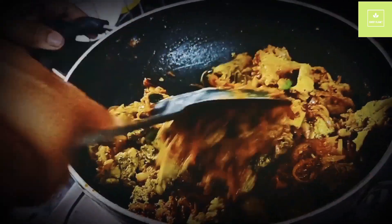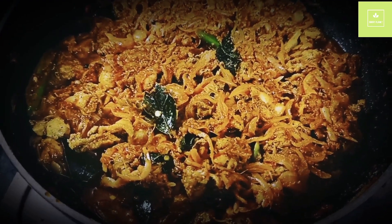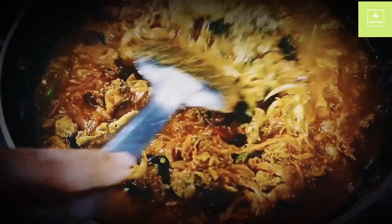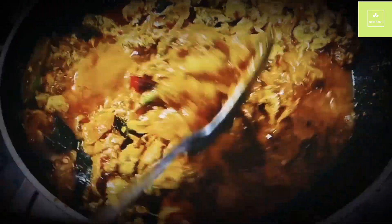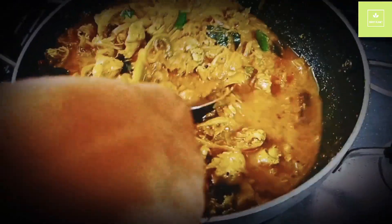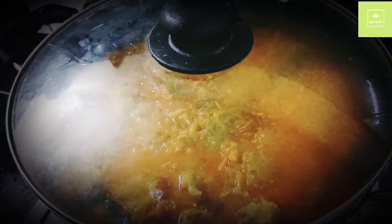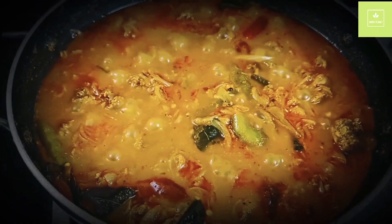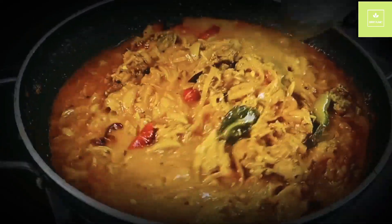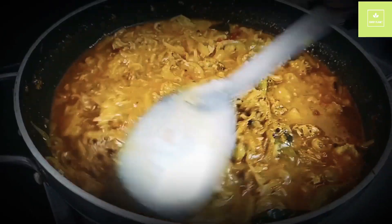Now let's use it for a little taste and add a little bit. The egg is pure and dried. Use the egg yolk like this, and add the egg yolk to a yellow egg.